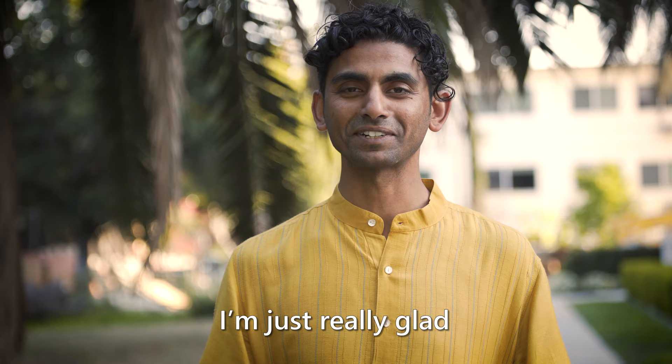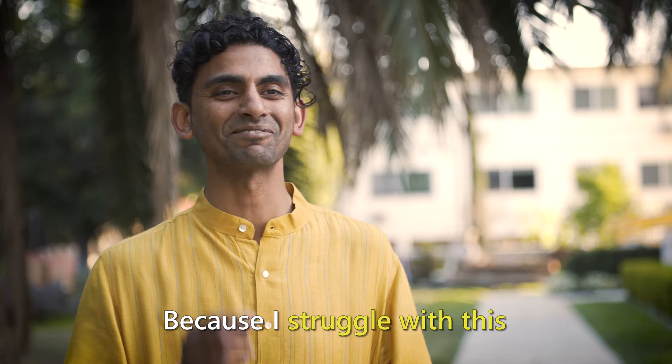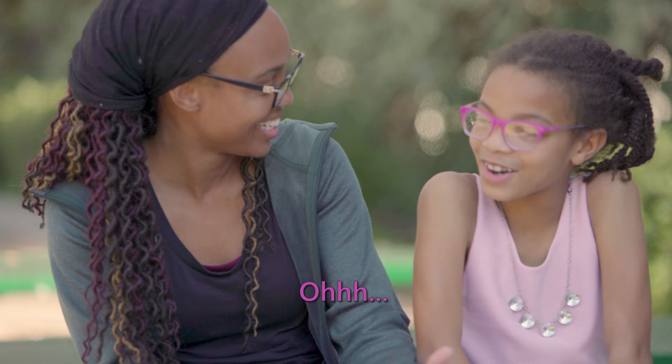Yes, I shave. I'm just really glad finally someone thought about this because I struggle with this on a day-to-day basis. Not like my face, but like my legs. Normal places.